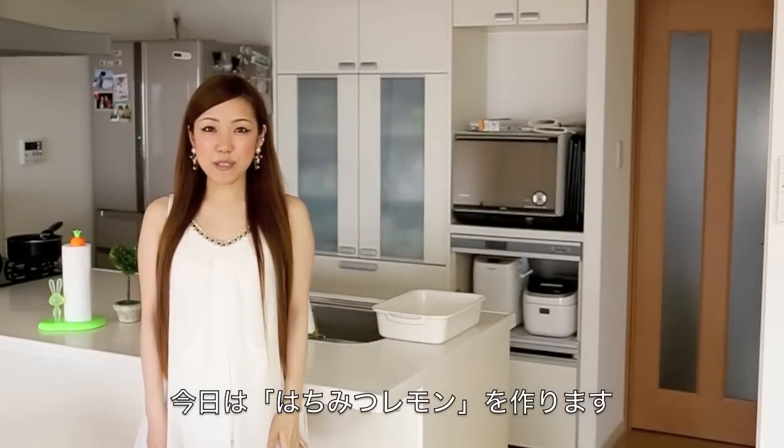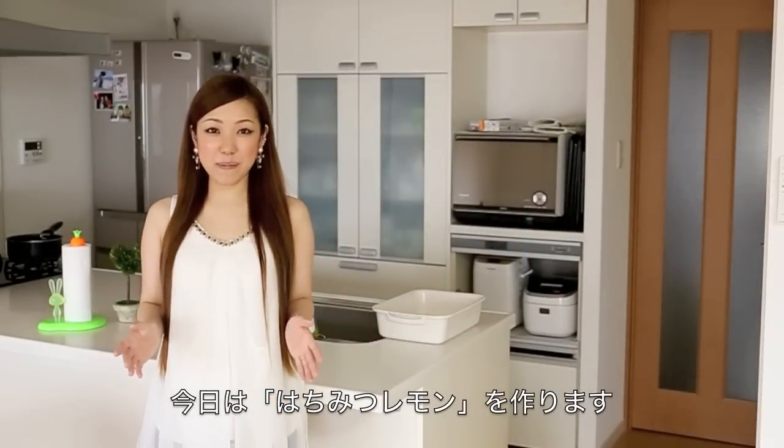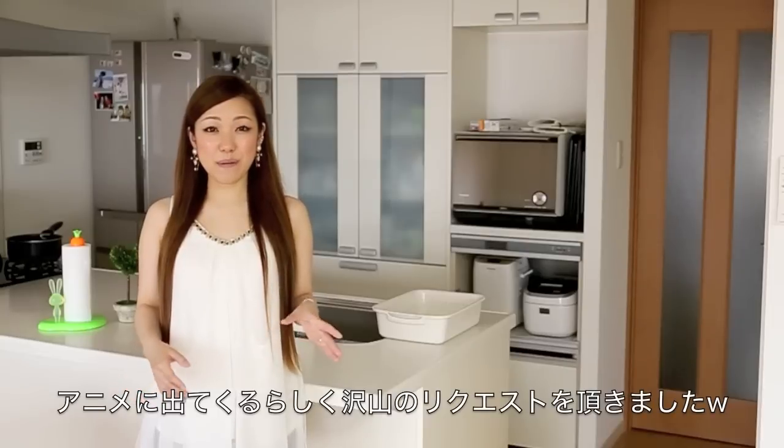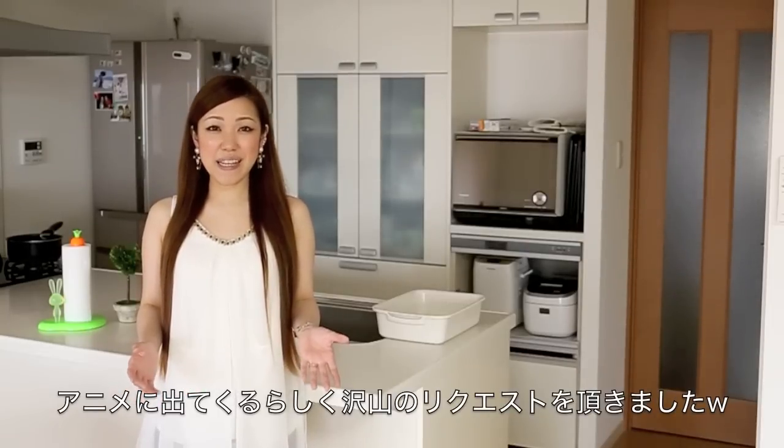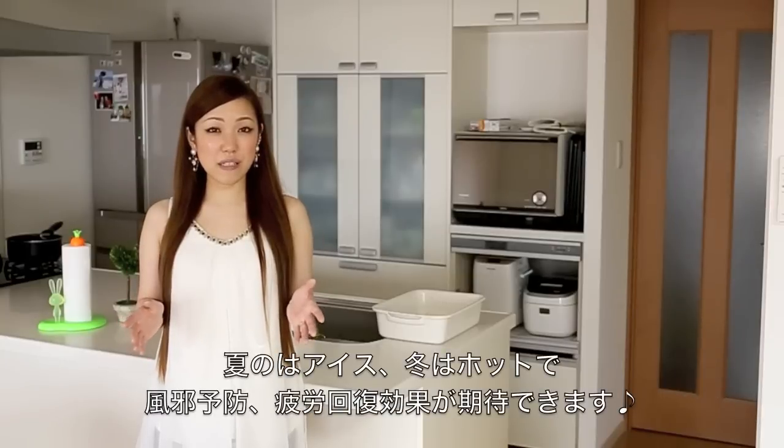Hi everyone! Today I'm going to show you how to make honey lemon slices, which was requested by many people. I don't remember exactly, but it was from an anime or manga, and I finally decided to make this tutorial because it is a perfect dish for summertime.